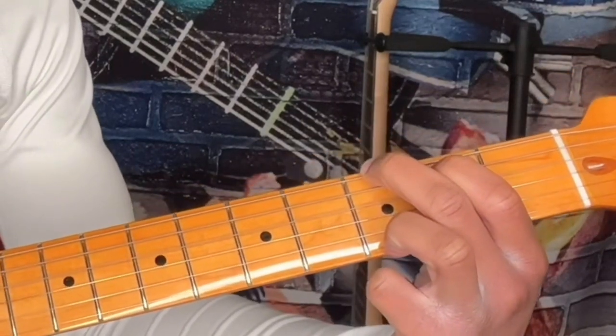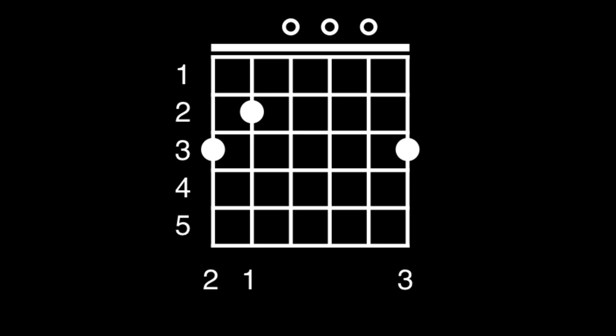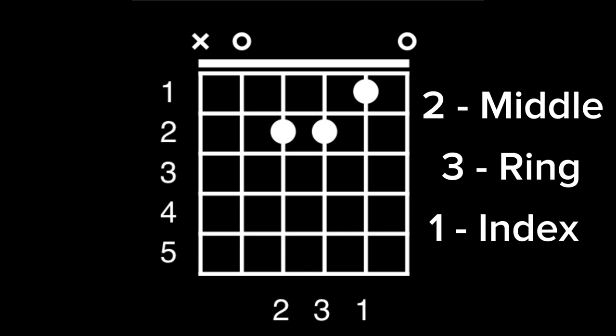Chord three: G major. For our G major chord, we're going to have our middle finger on the third fret of the low E string. Let's take one more look at how the G major chord looks. Chord four: A minor. For A minor, place your middle finger on the second fret of the D string, your ring finger on the second fret of the G string, and your index finger on the first fret of the B string. Let's take one last look at how our A minor chord looks.